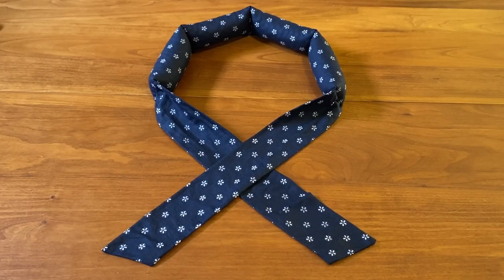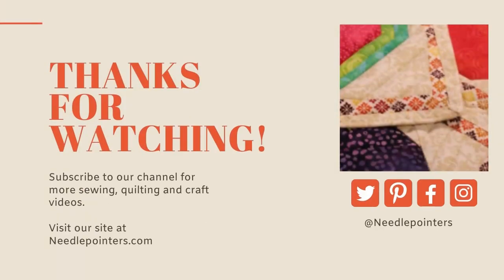If you are finding this video on how to make a neck cooling wrap helpful, please like, share, subscribe, and leave a comment below. Check out some of our other NeedlePointers.com videos and also visit our website for lots of free projects and tutorials. While you are there, sign up for our newsletter so you don't miss new project videos. See you in the next one.